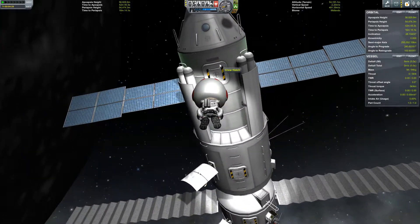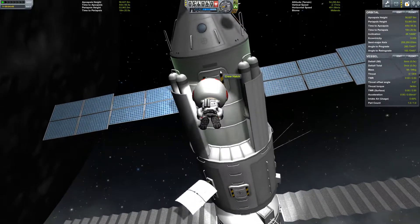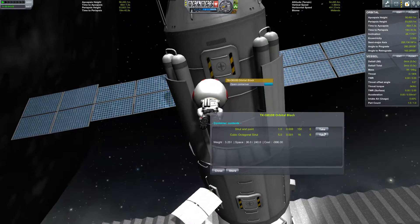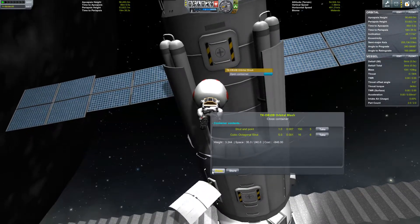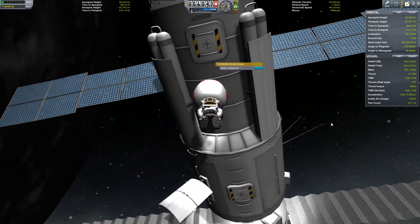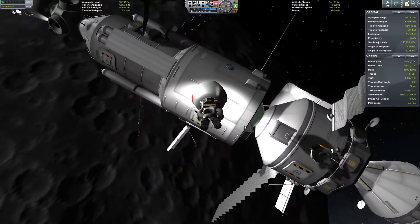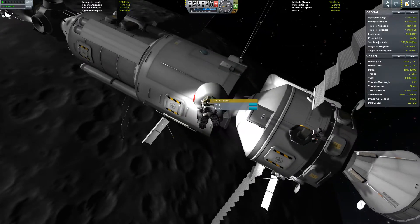Then we can get back to launching the complementary module that will work hand-in-hand with the Jingfang Solar Array.